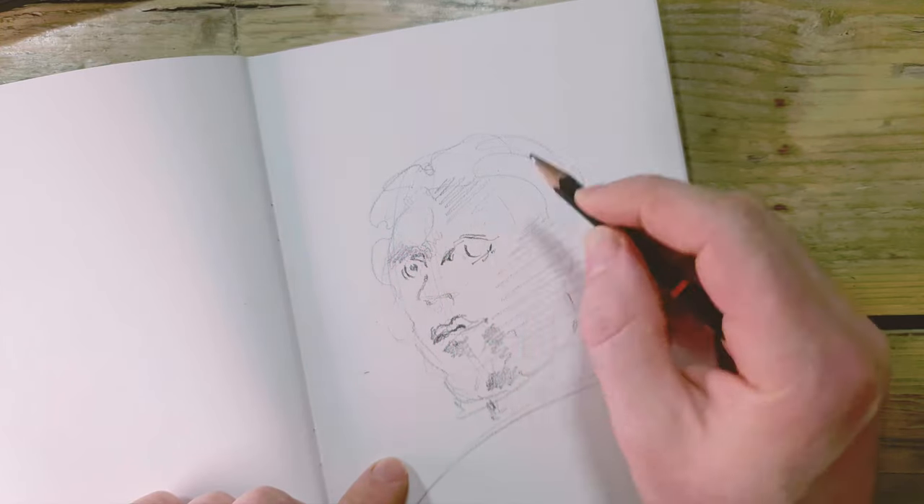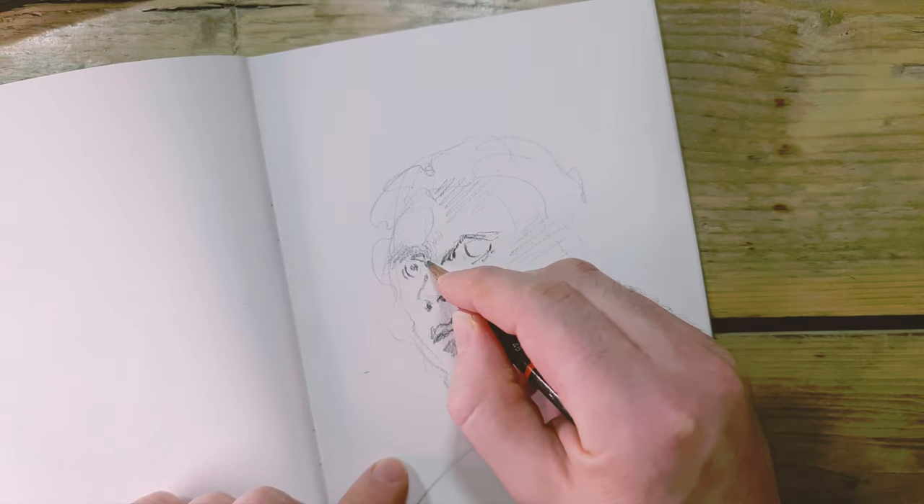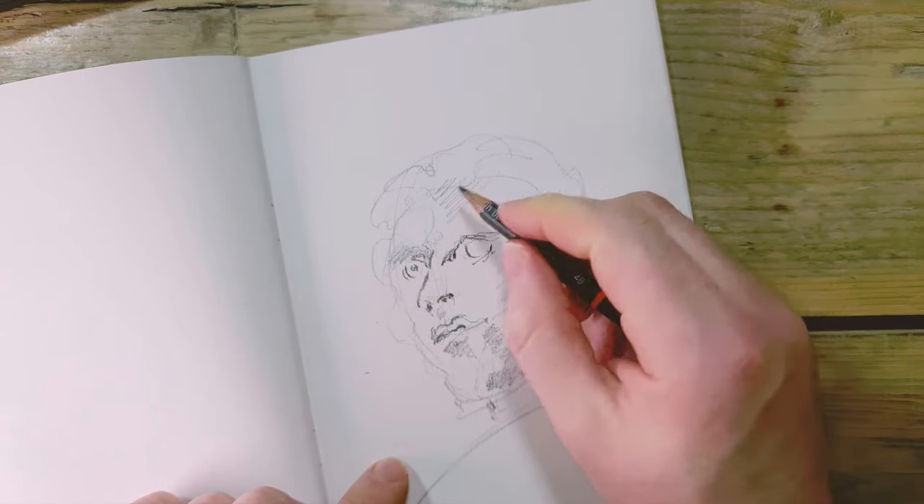This is the first drawing of the bunch — the first of the six I'm going to do in this video — and it's probably the worst. You can see it as just being the warm-up.